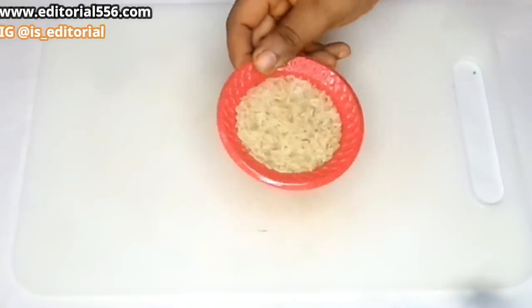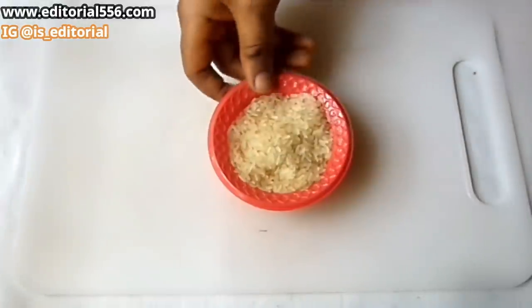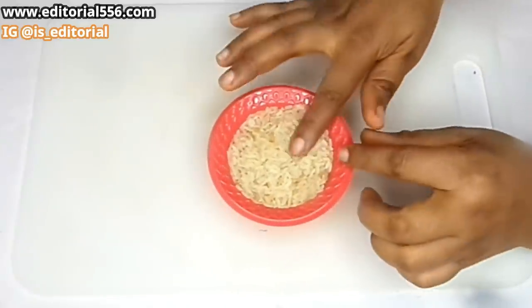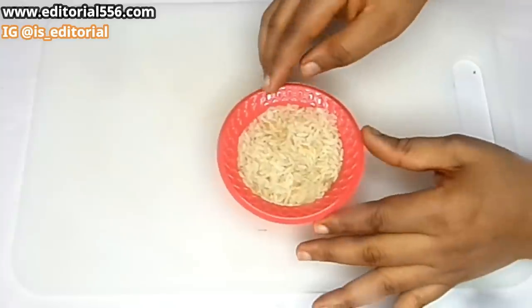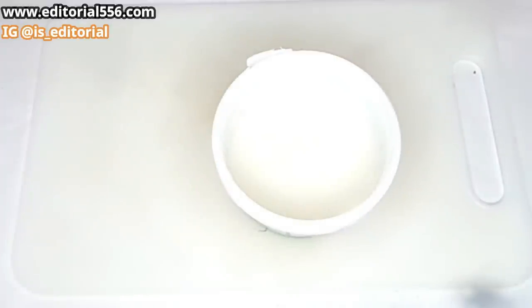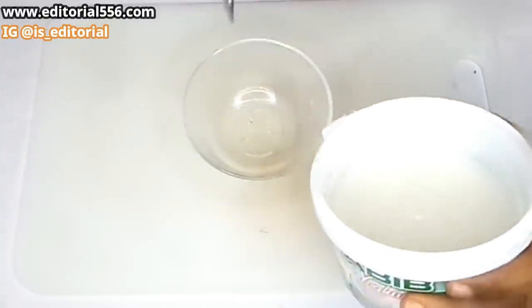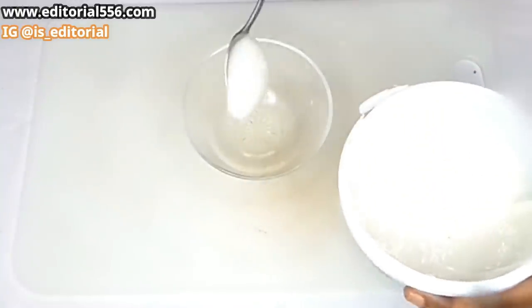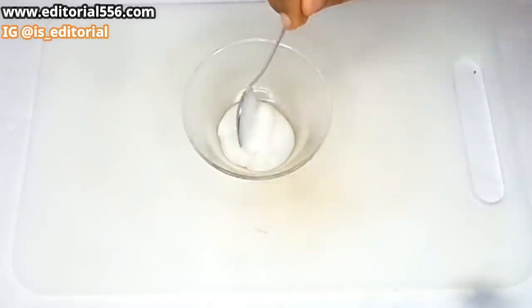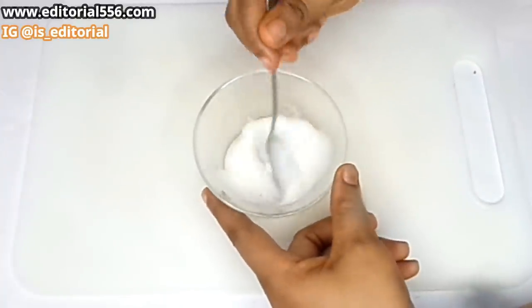For this dental plaque removal remedy you need rice. So I'm going to boil my rice and blend it into a fine paste. This is how it looks. I would have never thought about using rice paste to remove dental plaque — this is amazing. I'm putting in just three tablespoons of my boiled and blended rice.